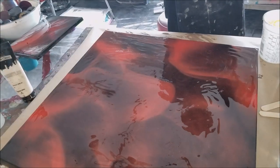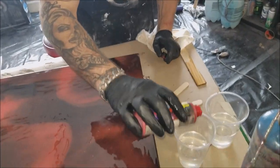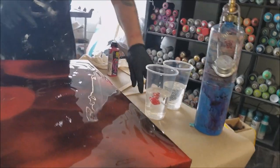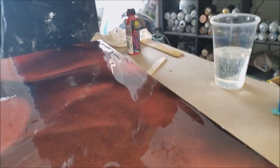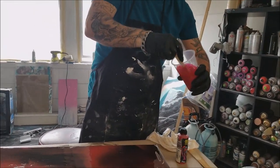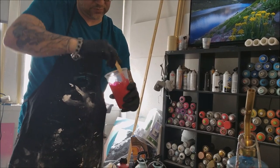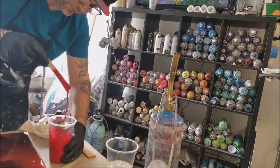This resin in particular has about a 30 to 45 minute working time. It doesn't take much pigment to dye your resin — start with a little bit and add a little at a time to make sure you get the opacity you want. You can smell it when the paint hits the resin; the resin itself doesn't smell, but when the paint mixes in it definitely smells different — it changes the science.